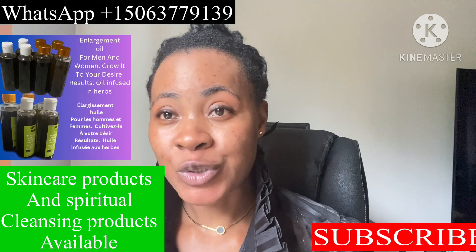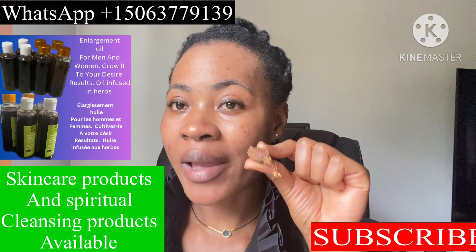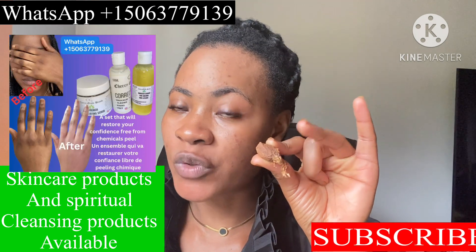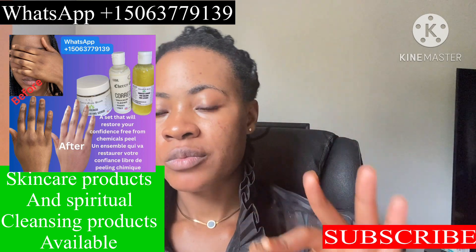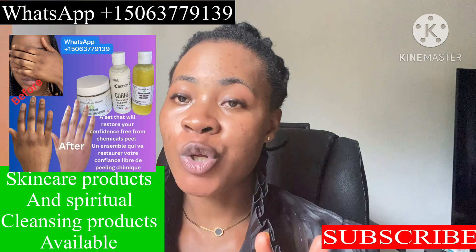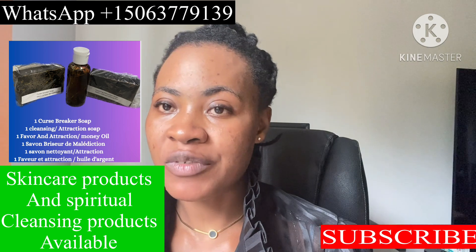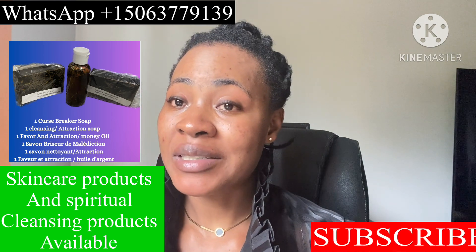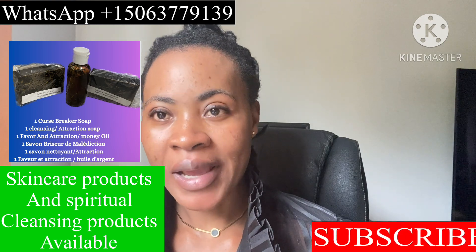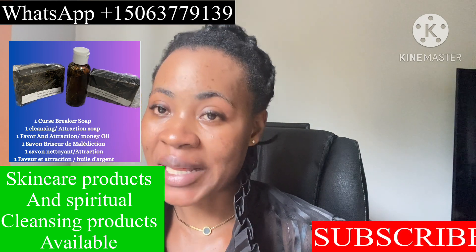Thank you so much for stopping by. I just want to drop this video to show you guys how I do my alligator paper prayer — for protection, for open doors, for good luck. Each day comes with its own blessings and bad things as well. We don't pray to encounter the bad things; we pray to receive the good things. But if the bad things come, may God give us the courage, the mind, and the strength to handle those bad things wisely.